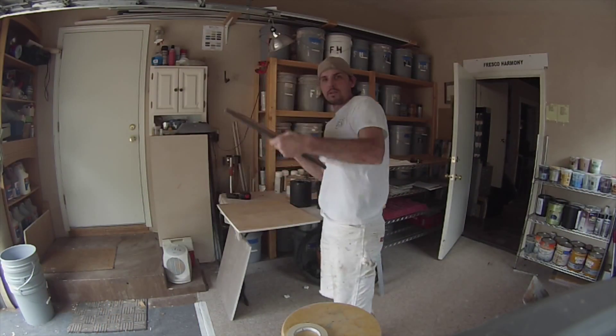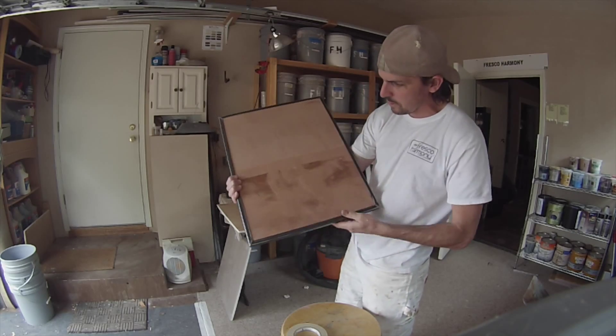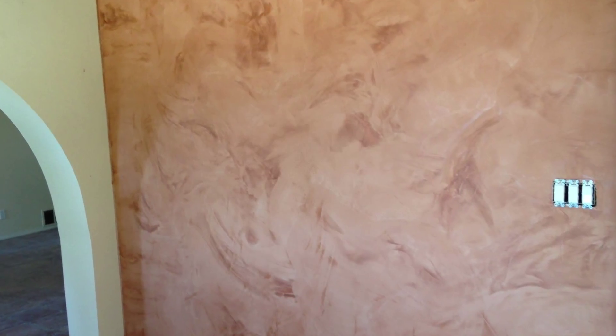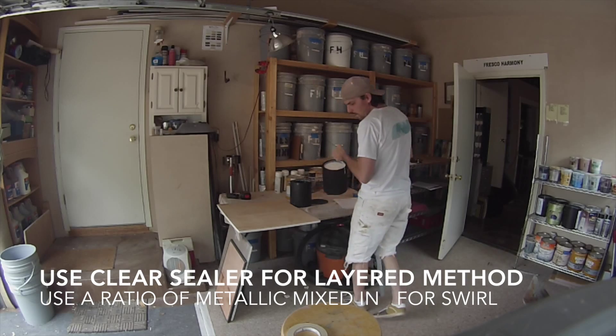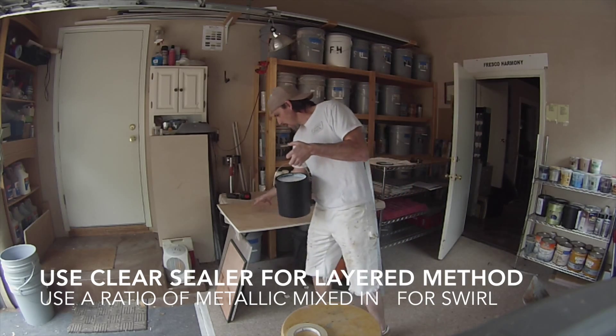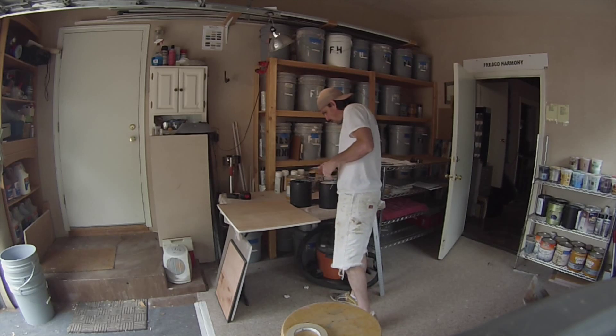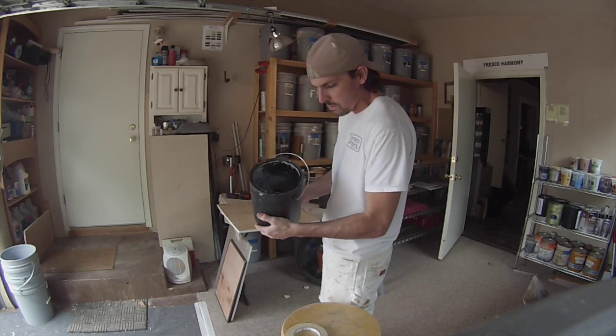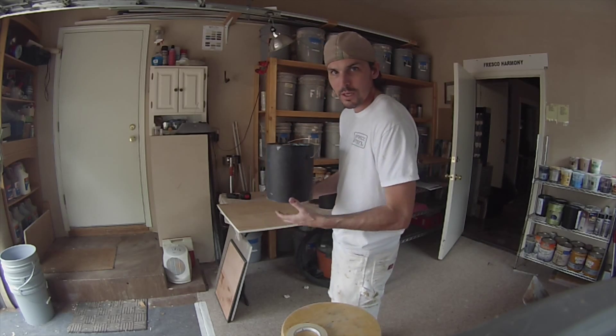The copper I like to use with Copper Mountain, so then you're going to get this type of finish. When we go to seal in this instance, I'm going to use a clear sealer for the layered. But for the gold rush, I would use the same gold — the same metallic color in the sealer.